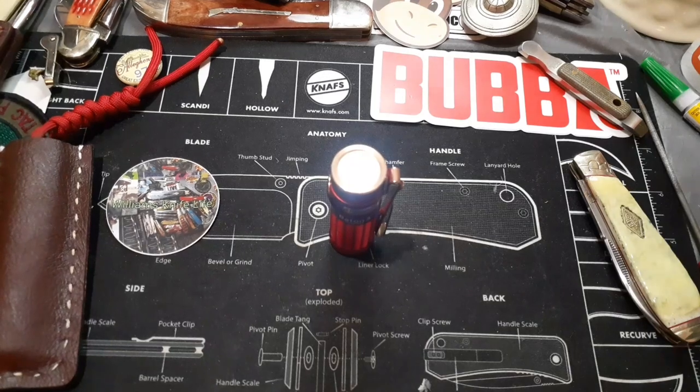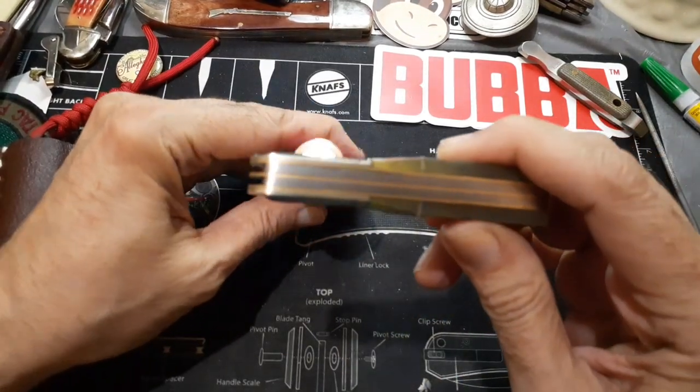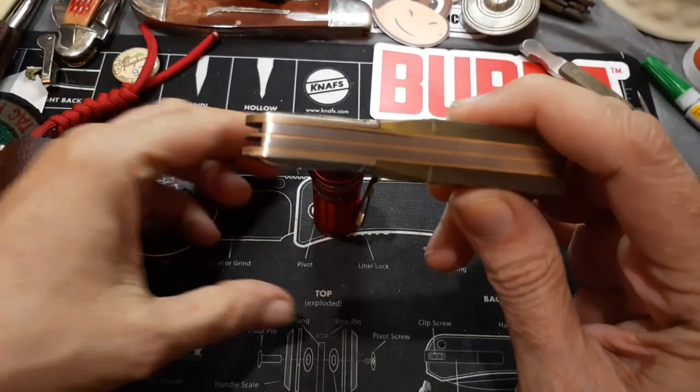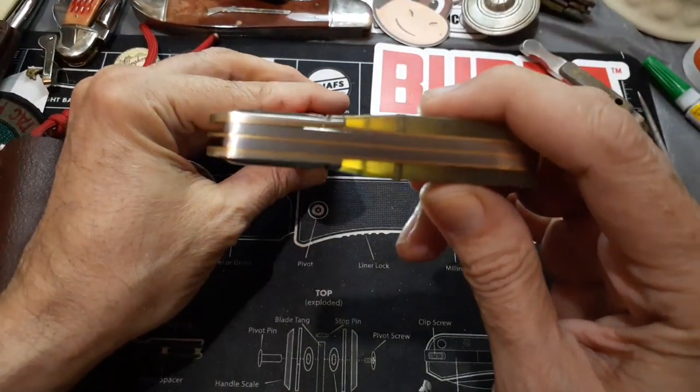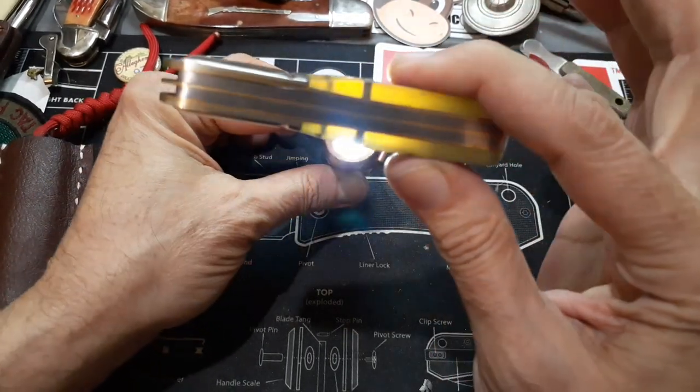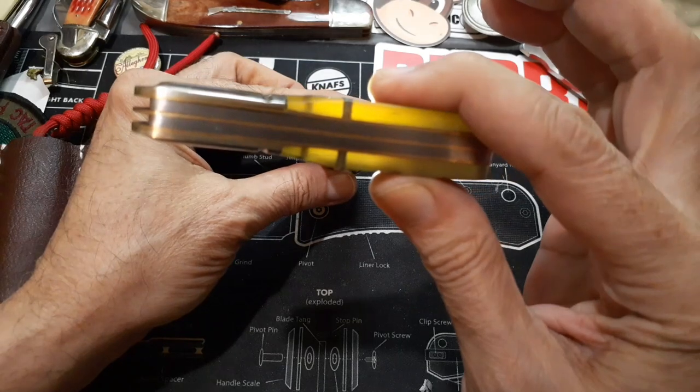I've already got my O-Light on moonlight mode. You can see — don't focus on the flashlight — a pretty big gap right there. Look how that horn does. That's pretty cool.